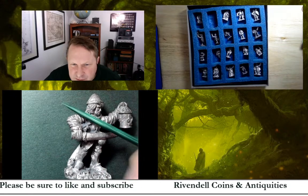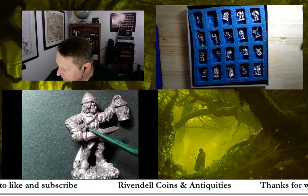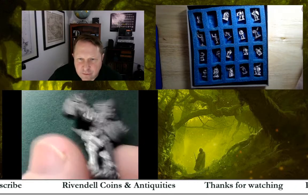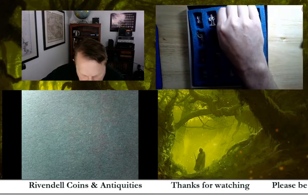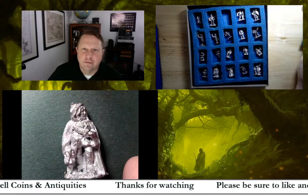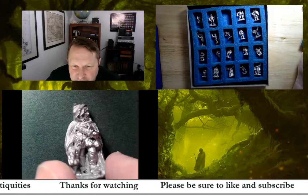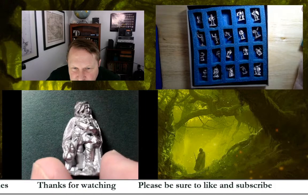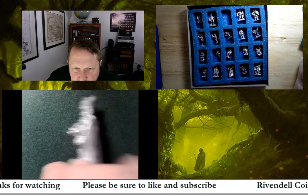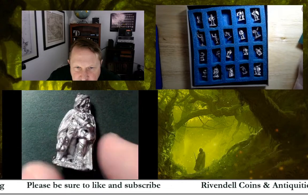I wonder if I should put something on these — it looks like it's just discoloring right here. I don't think I painted these; it doesn't look like they were ever painted. Figure C is an elf thief. He's got some sort of sword and a bag of gold or something — cool looking.